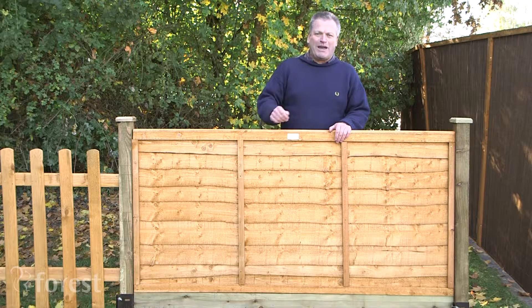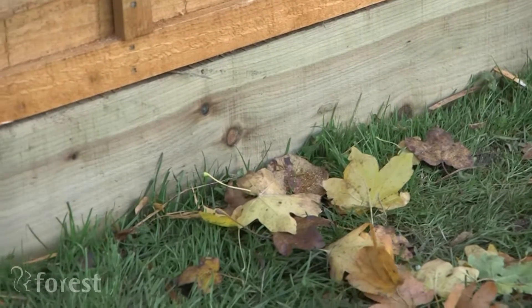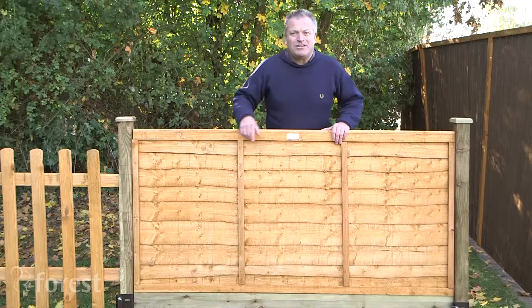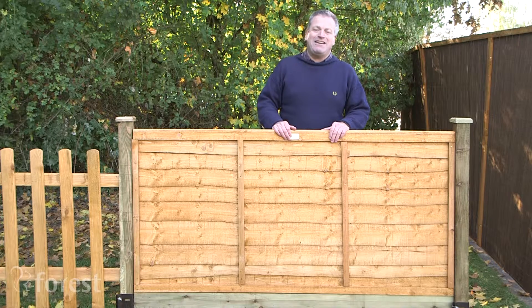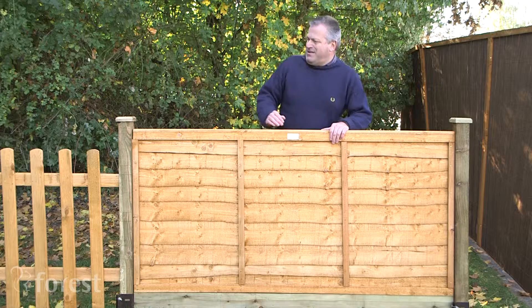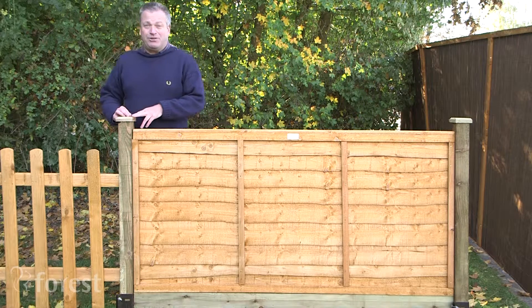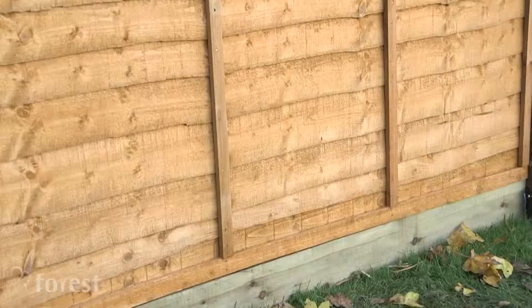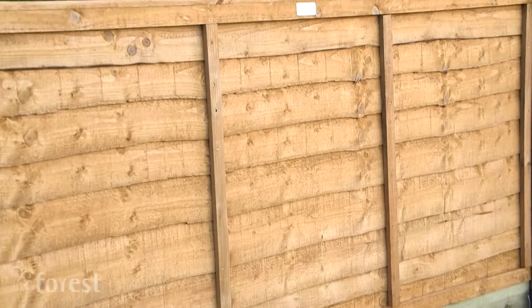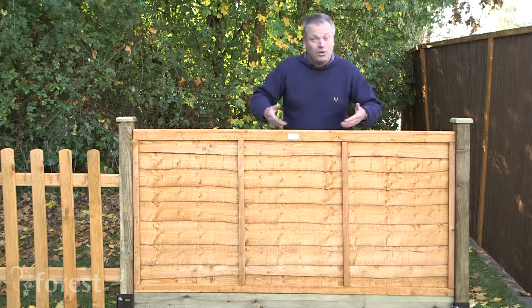You also need a gravel board and vertical post that have both been pressure treated, with a 15-year guarantee against rot. The post can be topped with either a cap or a finial, which not only looks attractive but also keeps the weather off. This panel comes in four different sizes: six foot wide by six foot tall, five foot tall, four foot tall, or three foot tall, like this one.